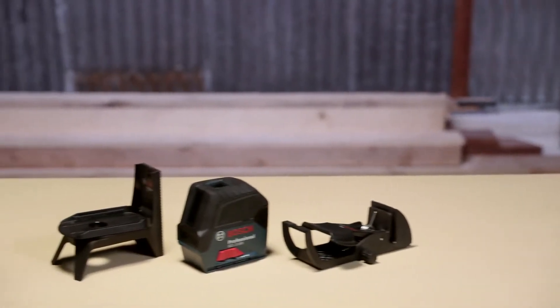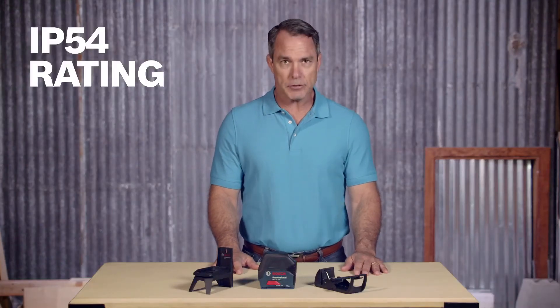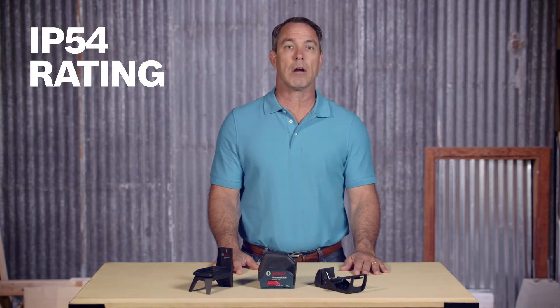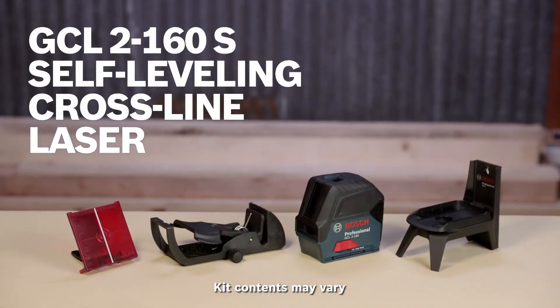Robust, over-molded construction and IP54 ergonomic design protect the tool from dust and splashed water. Built-in Visimax technology ensures longest laser line visibility. What's more, the GCL 2-160 self-leveling cross-line laser is compact enough to fit in your tool belt.